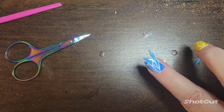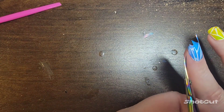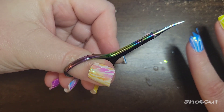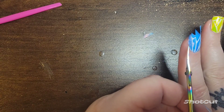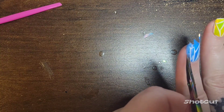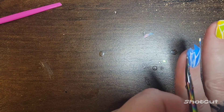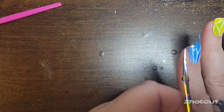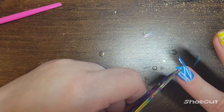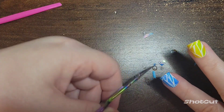Alright, I'm happy with that. What we're going to do is take anything that's excess — I'm using curved acrylic nail scissors — and trim it off. These are nice and tiny so you can control the cut better versus going in with just big regular household scissors. I'm going to go through and cut all the excess off.